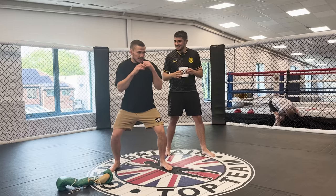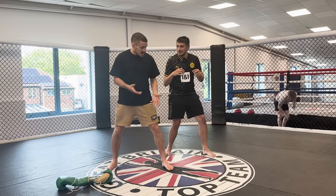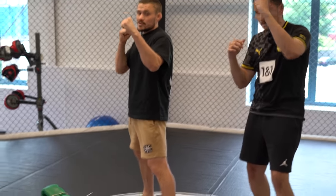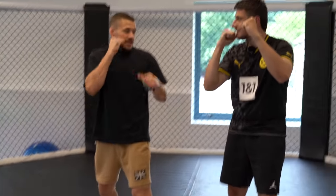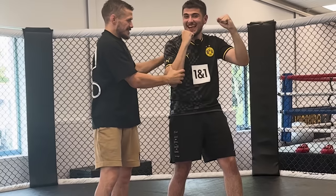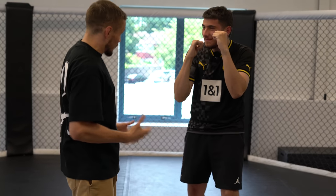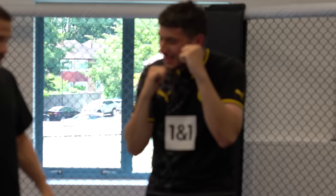That looks like a decent start. Now a little bit of bending in those legs — so if someone wants to come in for a takedown, you're hopefully going to be able to defend it. We're going to go left hand forward, right hand protecting your chin. If someone wants to come to the body, you're going to block with your elbow.